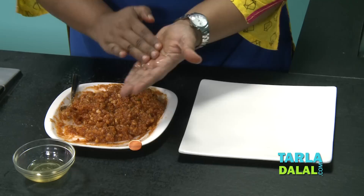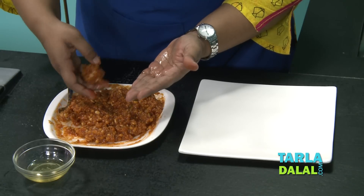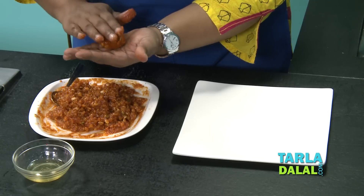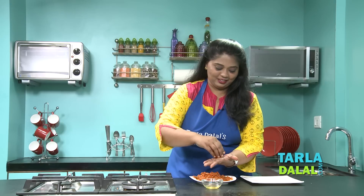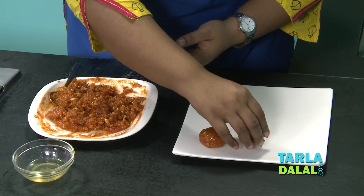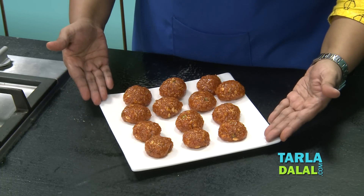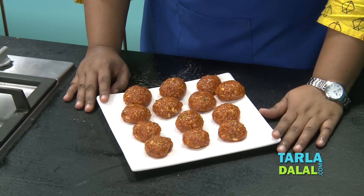So let's start shaping our laddus. Grease a little ghee on your palm, take a small portion of the mixture, keep it on your greased palm, and just roll it lightly. Our Moti Chur Ke Laddu is ready — I'll keep this in a serving plate. Make sure every time you roll a laddu, always grease your palm with a little ghee. In the same way, I'm going to roll the rest of the laddus. Make sure you do not serve these immediately — keep them for 2–3 hours and re-roll the laddus again before serving.